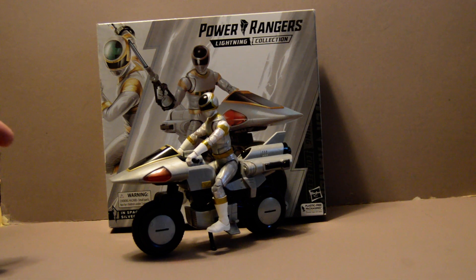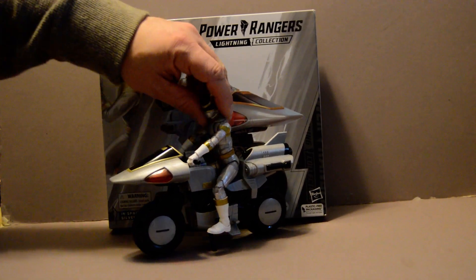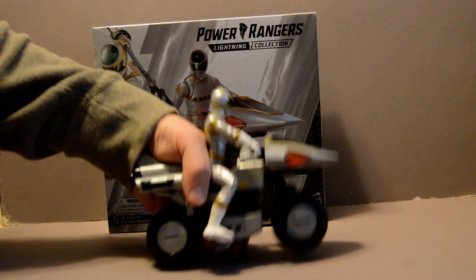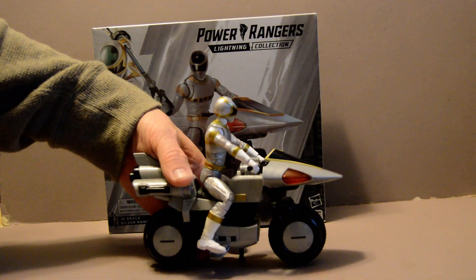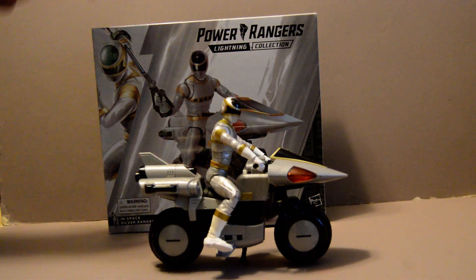The bike's okay. The one thing I'm a little disappointed about is that they didn't give it the same folding up mechanism that it had in the show and the original toy back in the 90s. But that one folded into the galaxy glider or surfboard thing that they had.